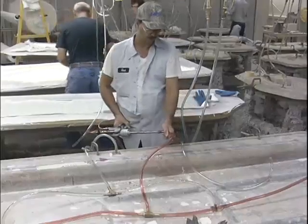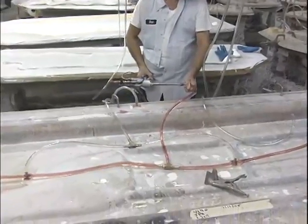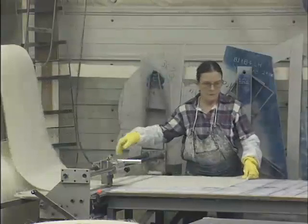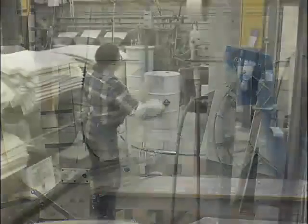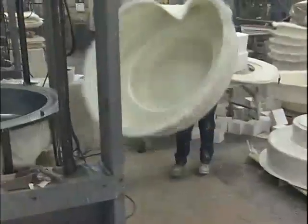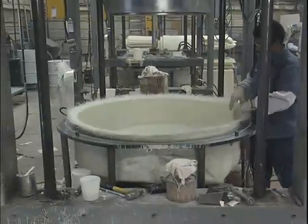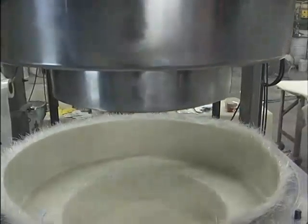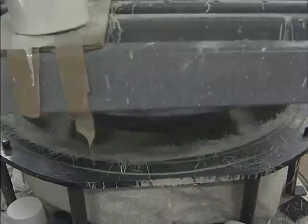Resin transfer molding may also be performed with a vacuum assist. The reinforcement materials, which are usually continuous fibers, may be cut and then draped in place in the mold, or, if as a pre-shaped pre-form, set in place. Once placement of the reinforcement materials is complete, the mold halves are closed and securely clamped together.